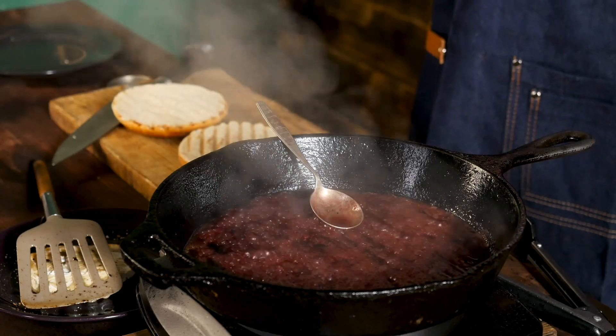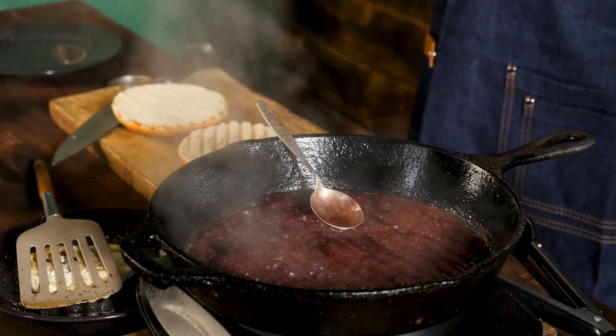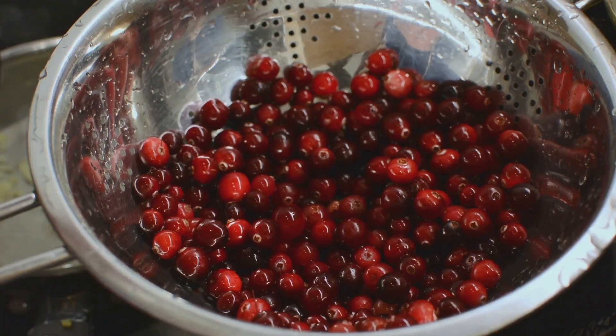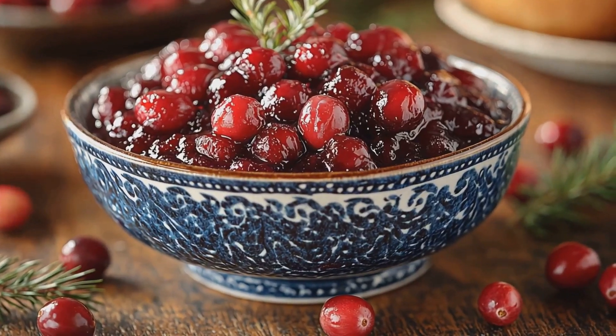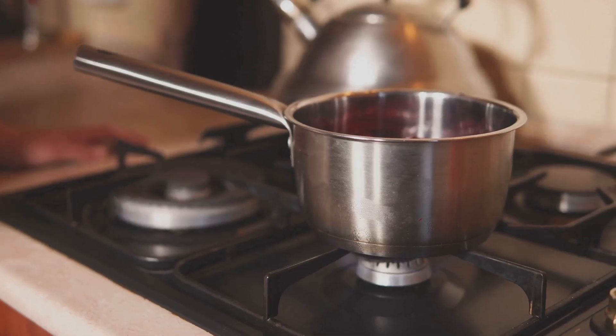If you struggle with holiday side dishes, discover how easy cranberry sauce can be. Start with fresh cranberries — about 12 ounces — rinse them well and set them aside. Now grab a saucepan and add a cup of water.